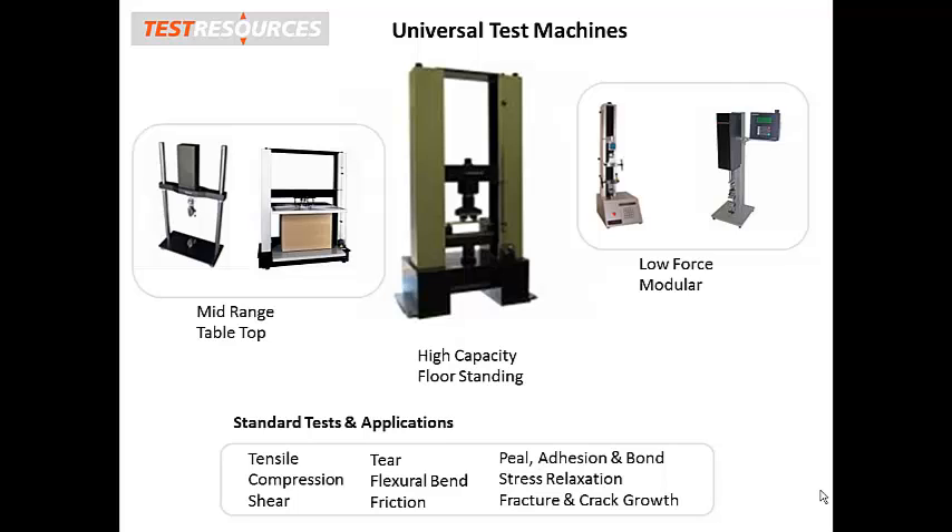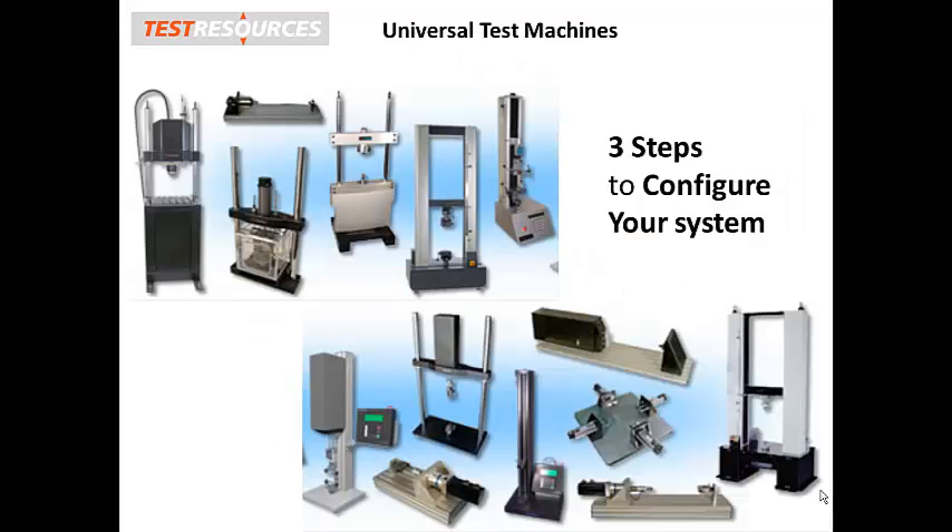And many other tests. In fact, we have identified over a thousand different ASTM or ISO tests that your test resources machine can perform. They can be used to test materials and components in a lab or production test environment.